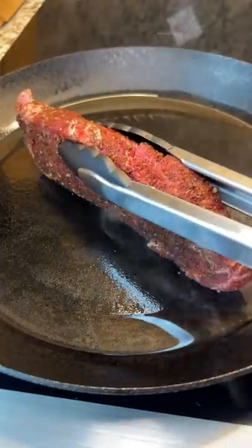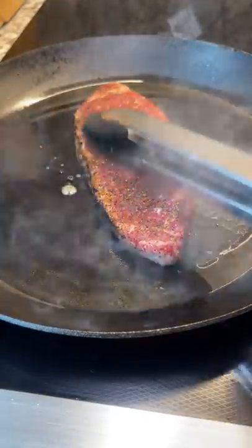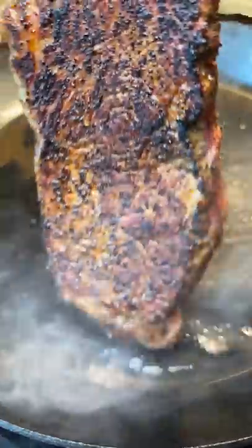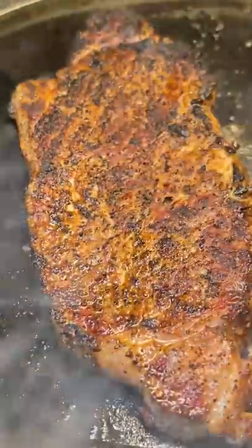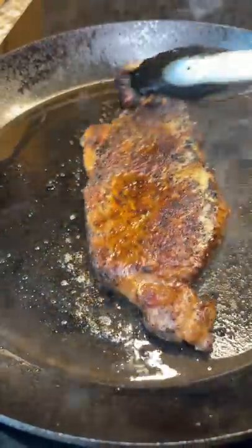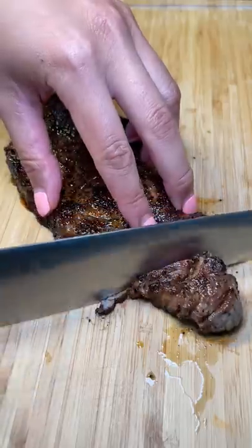I generously seasoned each side with the coffee rub. I can't stop shaking my head at how uneven the steak is cut — this will cook very interestingly. I don't know if it's because of the rub or if I had my pan hot enough, but the steak developed a really good crust. I was curious to see if the coffee would burn, but it didn't. Gotta admit, it was pretty cool to smell coffee while cooking a steak.